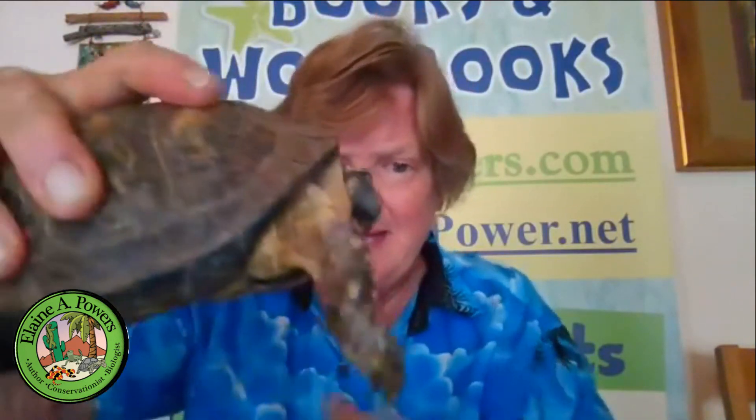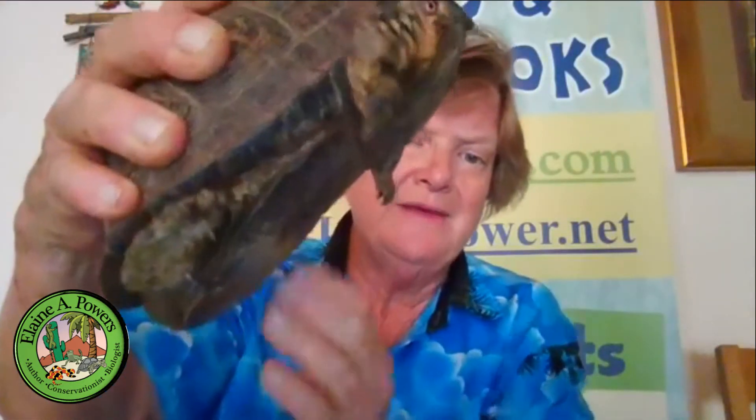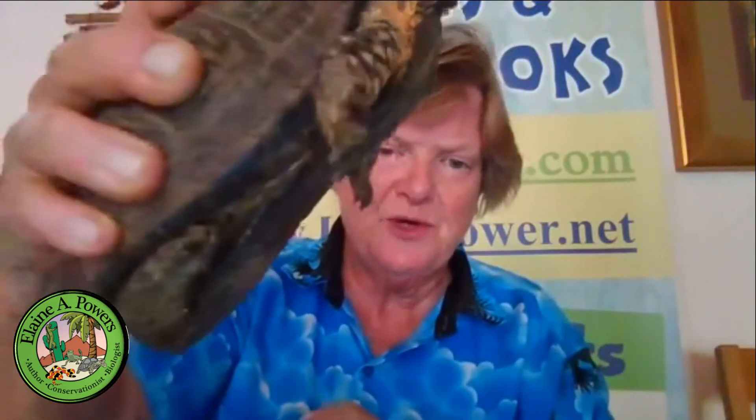The only way you can tell, other than the eye color, is that he also has a concave plastron so that he can fit on the back of the female turtle as well.